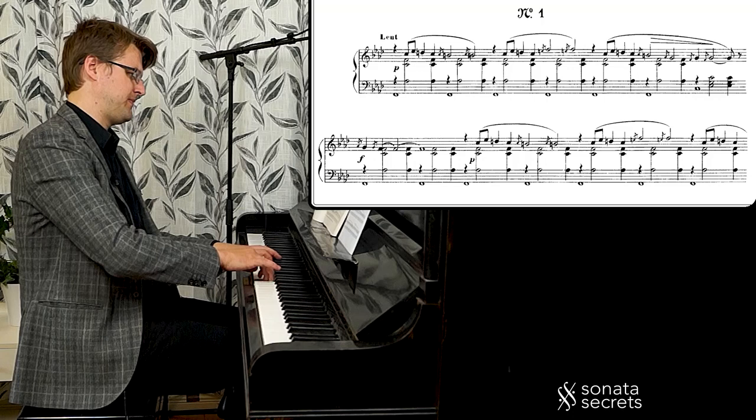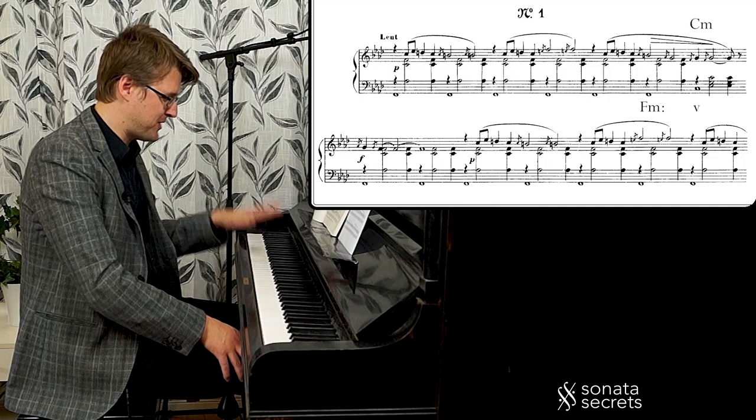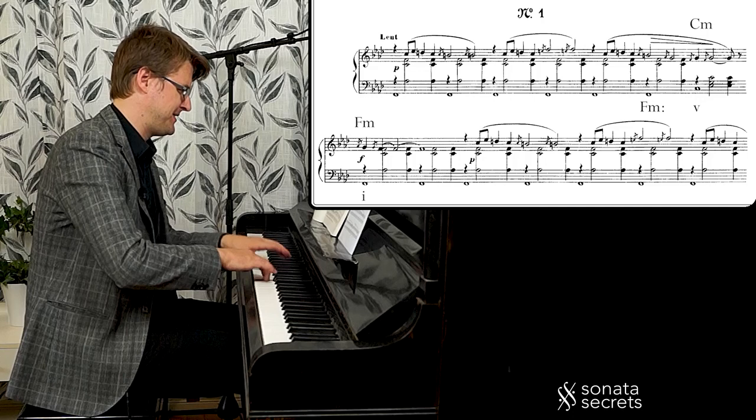Here we get a second chord in the harmony — it's C minor, the dominant minor. This is more in the mode of the natural minor, because we have the E flat in the bass. It's a chord that feels like we're in the natural minor mode. And back to the dynamic contrast — forte.